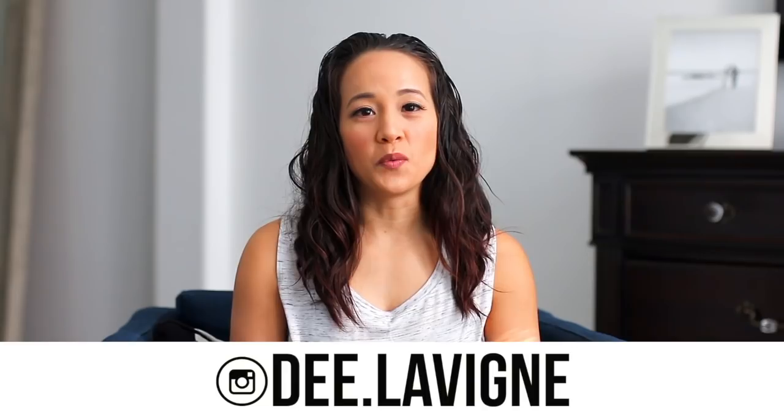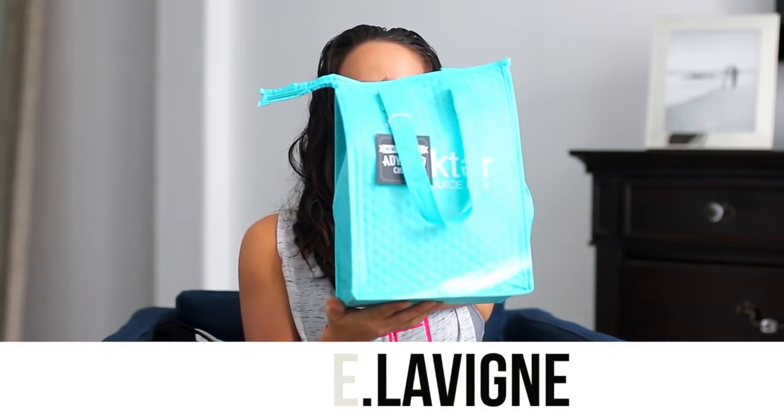Hey everyone, welcome back to Queen D Fitness. Today I'm going to be reviewing Nectar Juice Bar. I recently did a cleanse through them, and no, this is not sponsored. I just wanted to try a juice cleanse where I just drink juices all day — no food, no nothing but the juices and water. I got a lot of questions on my Instagram story, so I figured I'd just do a video on it.